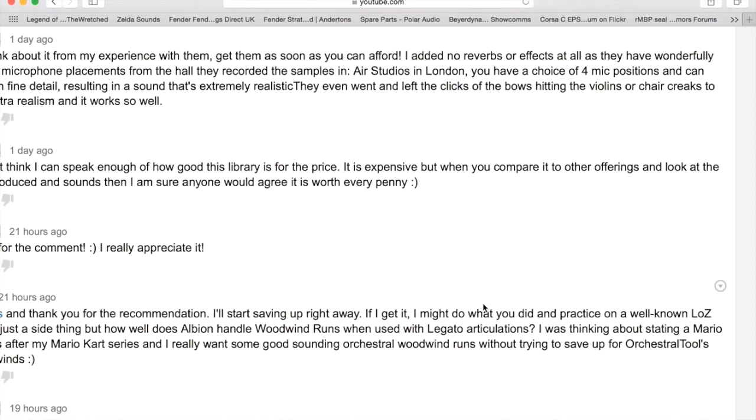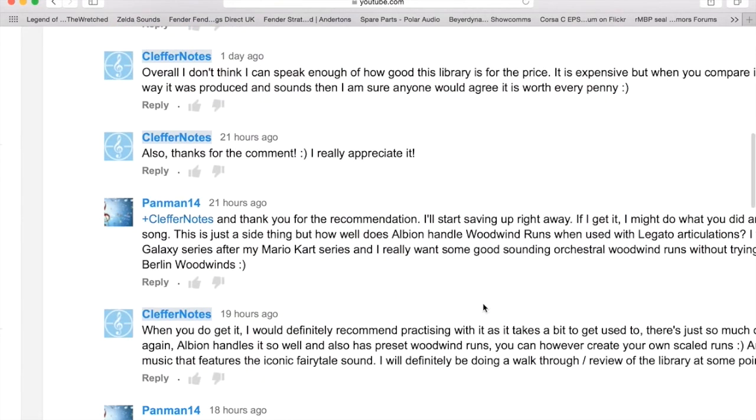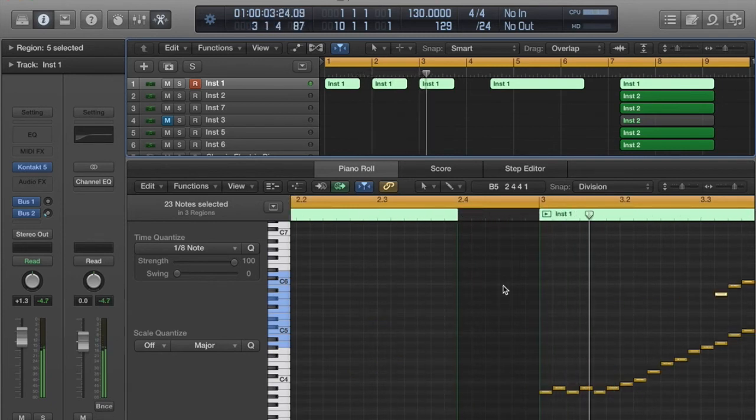I thought I'd give you a quick demo just to show you the overall sound that you can make from this. So without further ado — I'll be blabbing on for hours if I keep going — here you go, buddy. Here is a quick sample of the articulations.